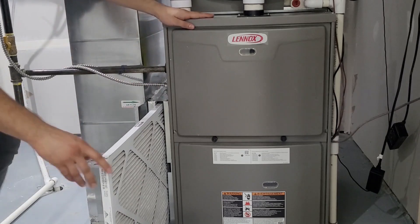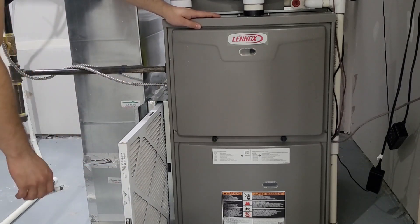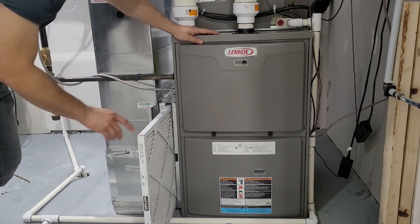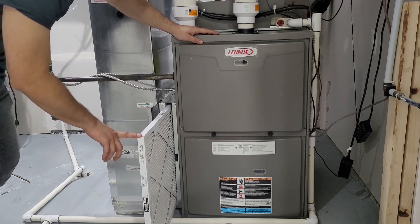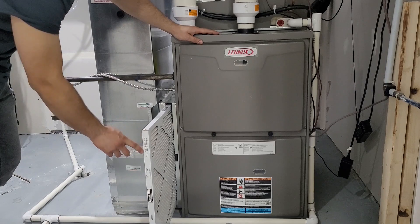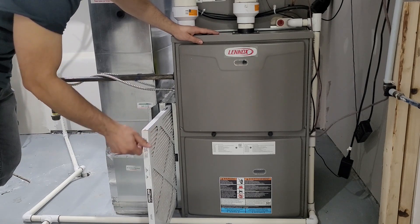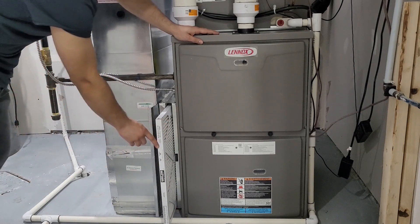Choose the filter of your choice — I'll be posting another video in detail about filter ratings, so you can watch that one. Make sure you reinstall the same size filter. The size is written on the old filter, so you can buy the new one with the same size.